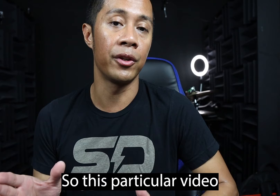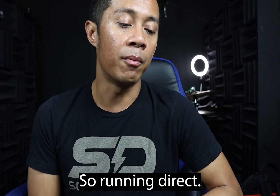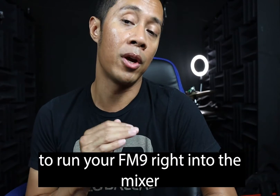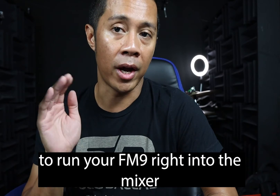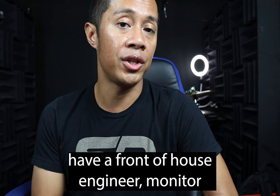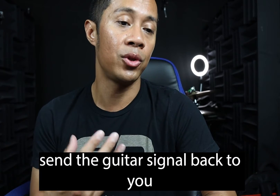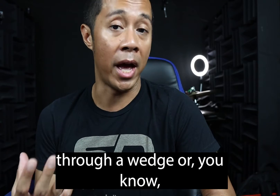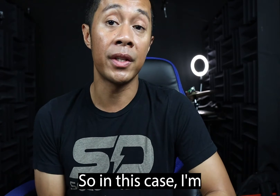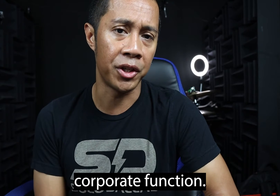This particular video is going to be dealing mainly with running direct. Running direct is usually the type of setup where you're going to run your FM9 right into the mixer. In this case, I'm going to be playing a corporate gig — just a corporate party or corporate function.